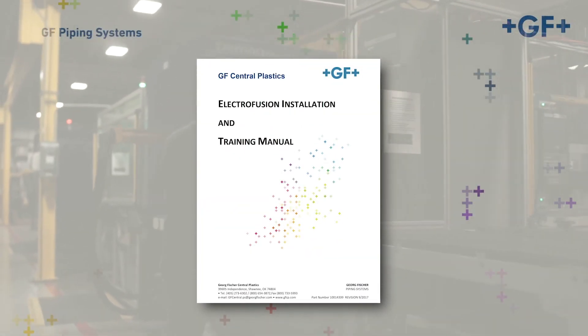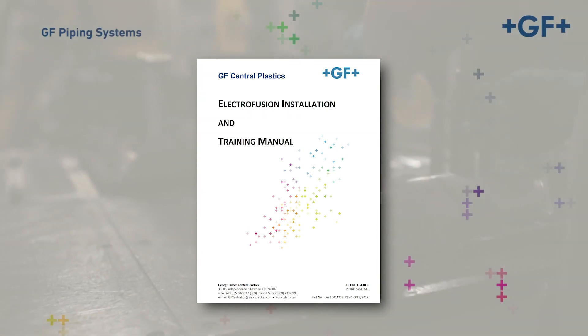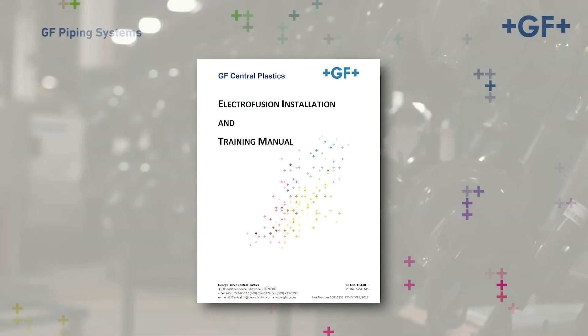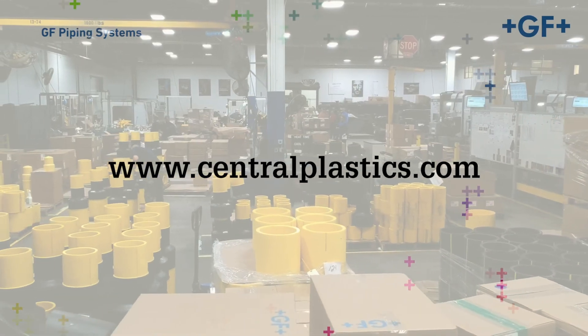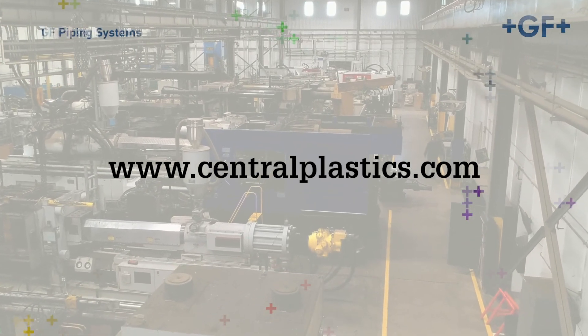For comprehensive instructions, please refer to the EF Installation Manual. Or, for more information on George Fisher's Central Plastics EF Fusion System and the assembly of components, visit our website at centralplastics.com. Additionally, hands-on training can be scheduled via the website or by contacting your local GF representative.